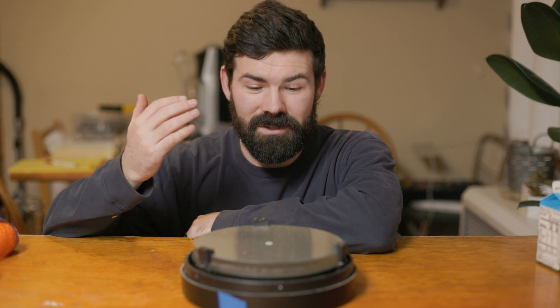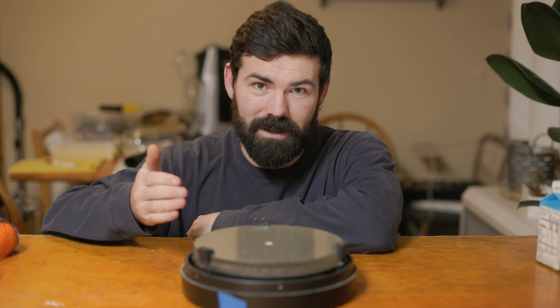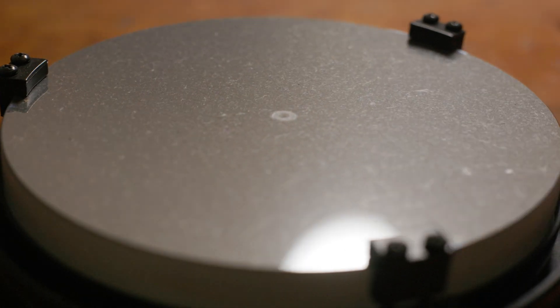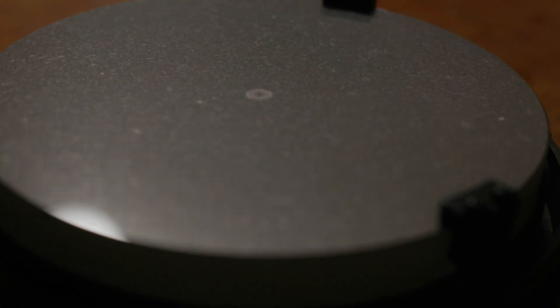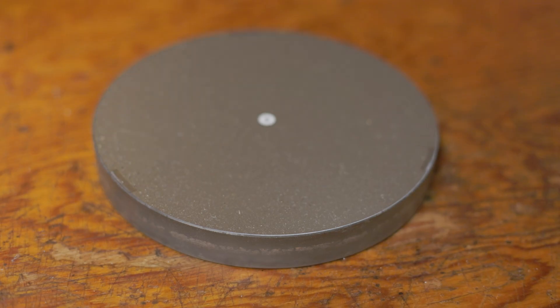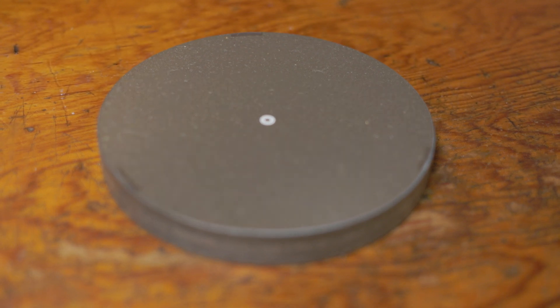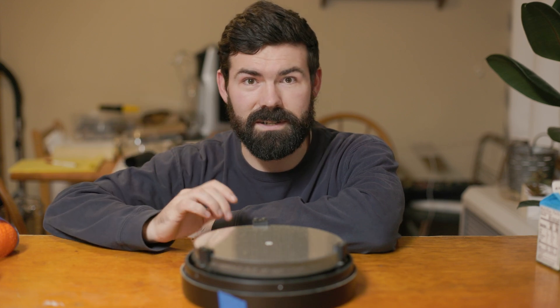Before we get started we should ask whether we even need to clean the mirror — and the answer is usually no. If you shine a flashlight down the tube it's almost always going to look worse than it actually is. It's really surprising how well a mirror performs with quite a bit of dirt on it. This one is probably borderline; I can see a lot of hair and grime that I don't want on it. If you see a haziness around your stars and you know it's not dew, that might be another sign.